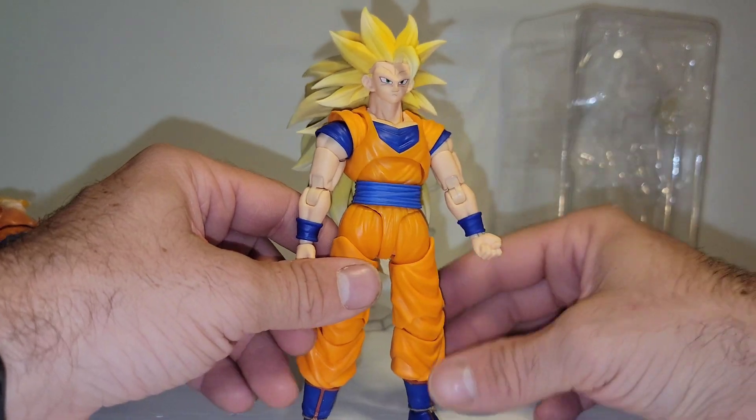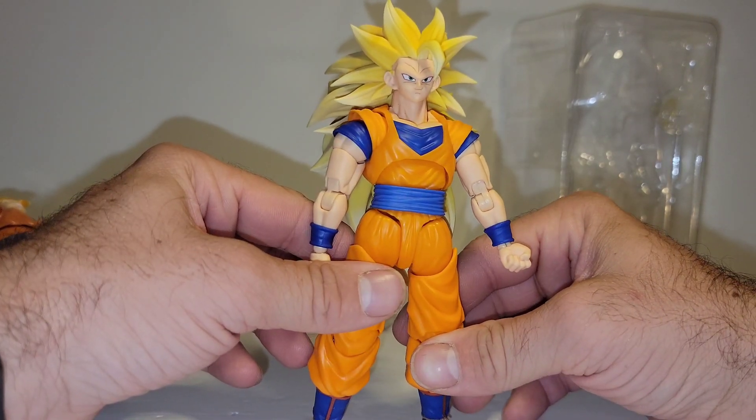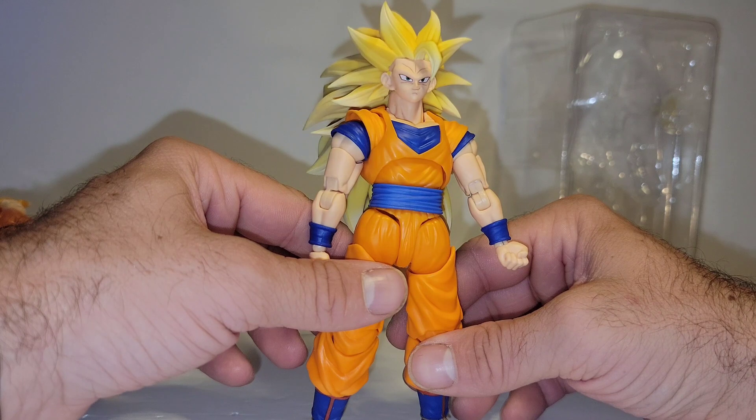Hope you enjoyed the video. If you did, please hit that like button. If you want to get into some of my giveaways, I currently have a Timmy Customs pack.